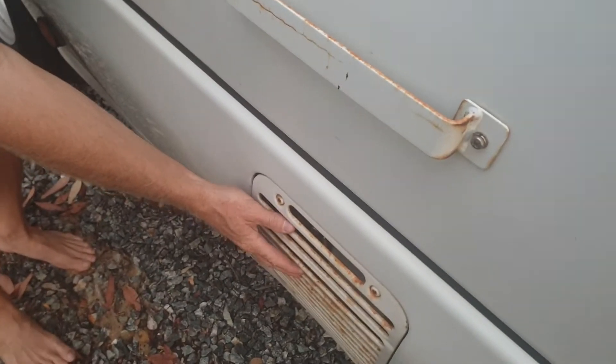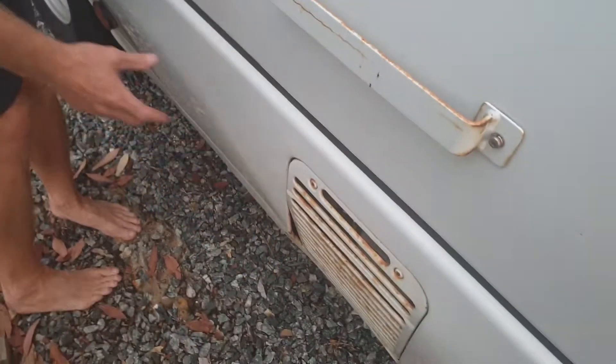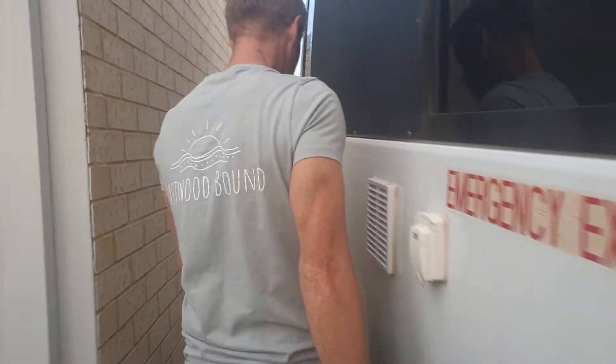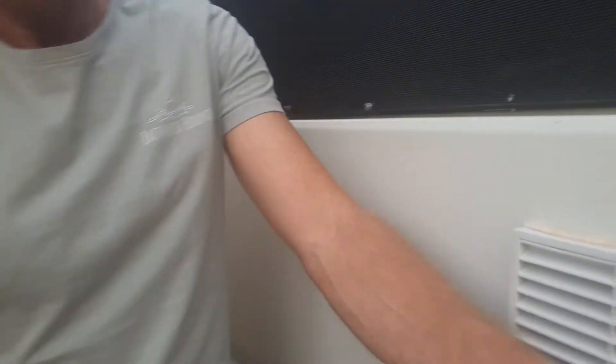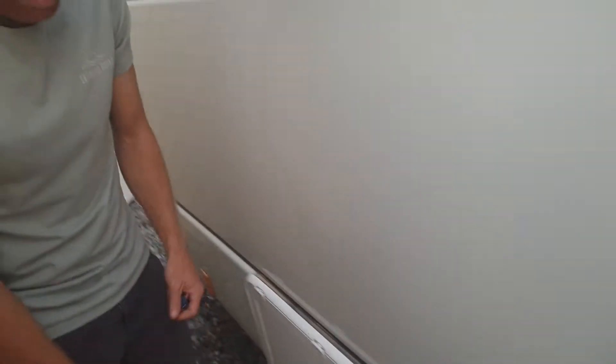To the back of the bus — this is our gas hot water system. When it is ignited, you'll hear a flame. Right here is our 240 volt shore power, which I'll refer to in a moment.